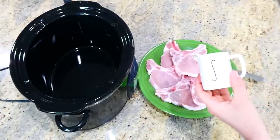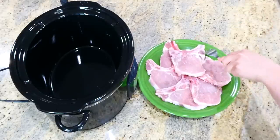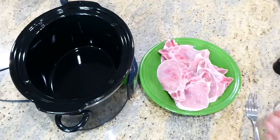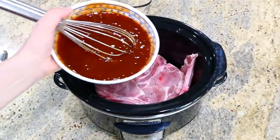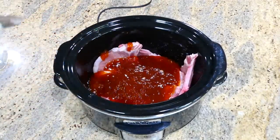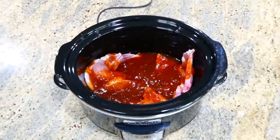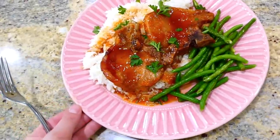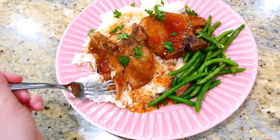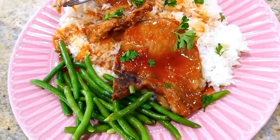I just whisked those two ingredients together. I have about six bone-in pork chops — I'm going to season them on both sides with salt and pepper and then place them in my slow cooker. After I poured that barbecue and apricot jam mixture all over the pork chops, I spread it out as evenly as possible. This goes on low for about six to seven hours. Here's the finished product: I served mine over a bed of white rice with green beans on the side. These are fall-apart tender, they have amazing barbecue flavor, and they're almost sweet. I definitely recommend this recipe.